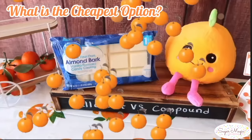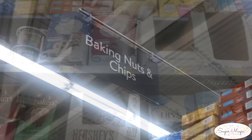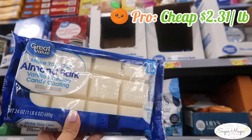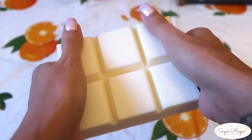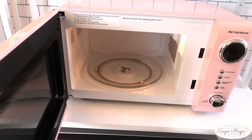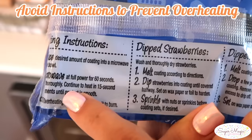Starting with the cheapest option, almond bark can be easily found at Walmart and costs $2.31 per pound, so you get a lot of product for your money. I've heard claims about it being smoother than other compound chocolates with little to no thinning agent needed. From first impression, a con is that it comes in brick form, making it harder to break apart and melt compared to melting wafers. I don't follow the exact package directions since I overheated it on my first trial.